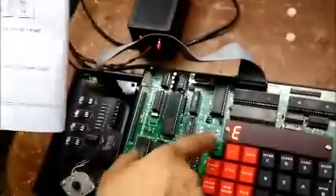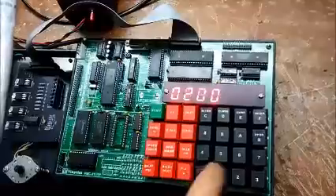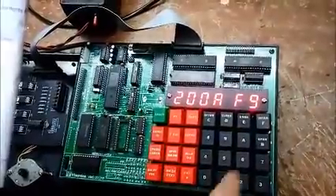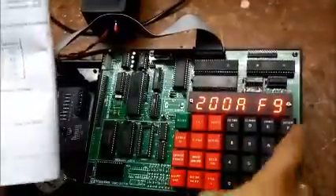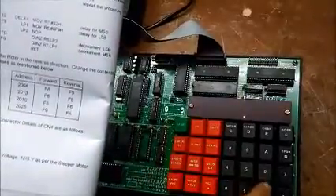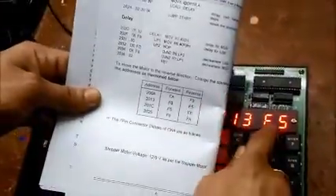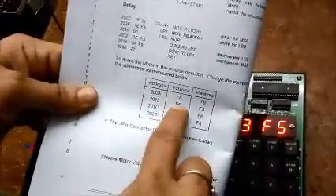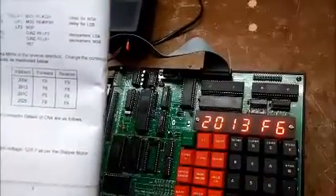In order to do that I will first press Reset, then go to Examine Memory, address 200a, then press Next. Right now you can see it is F9 — that is for reverse. For forward I will have to change this to FA. Then I will press Fill. Examine Memory 2013, press Next — right now it is F5, that is for reverse; for forward it is F6. Fill.